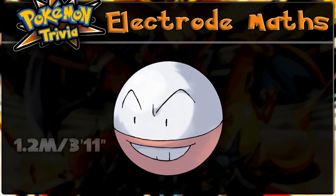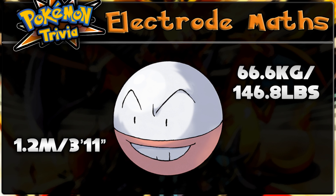Electrode is 1.2 meters or 3 foot 11 inches tall, and weighs 66.6 kilograms or 146.8 pounds.